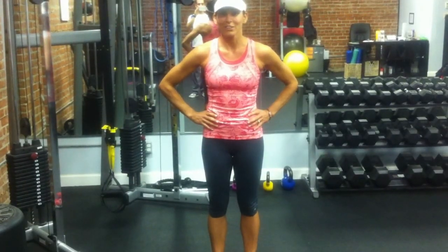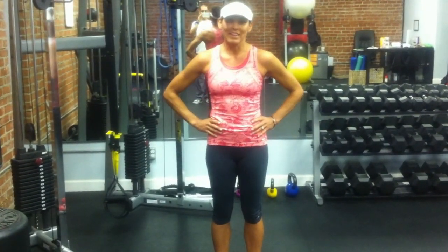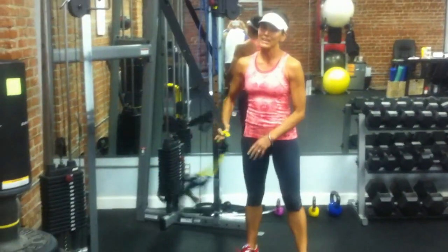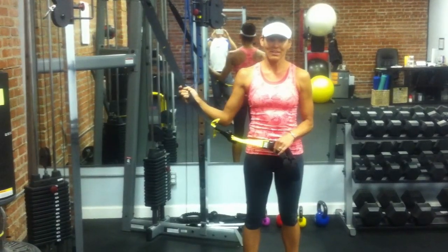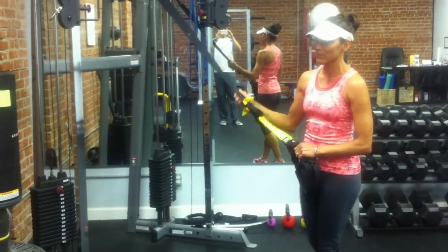Hi, it's Coach Jen. Today we're going to do a TRX workout specifically for triathletes. We've got about seven exercises to go through, all using the TRX. If you're not familiar with TRX, this is a TRX strap system. The nice thing about these is you can take them anywhere and they take up hardly any room, so they're great for traveling or if you don't have a lot of space.